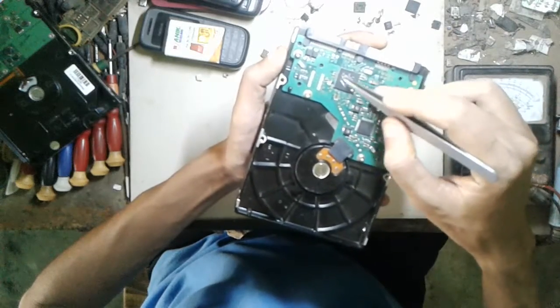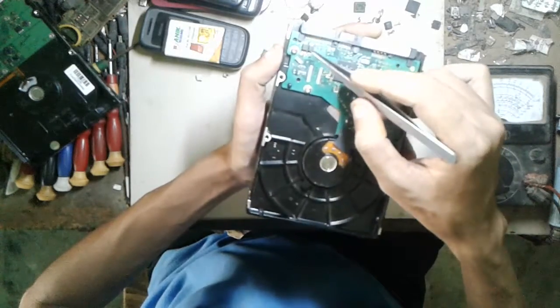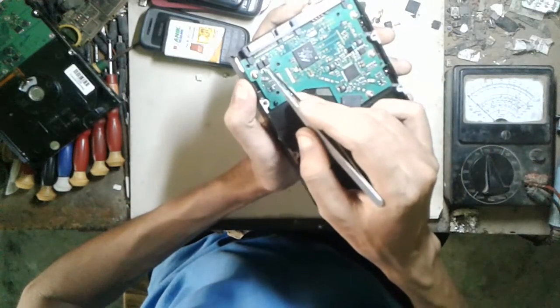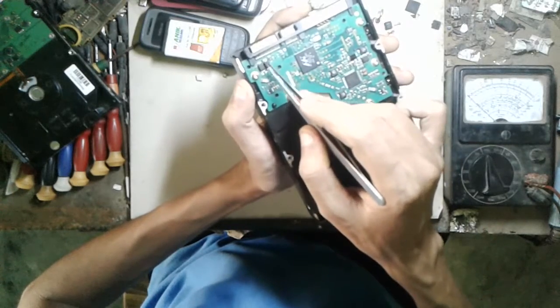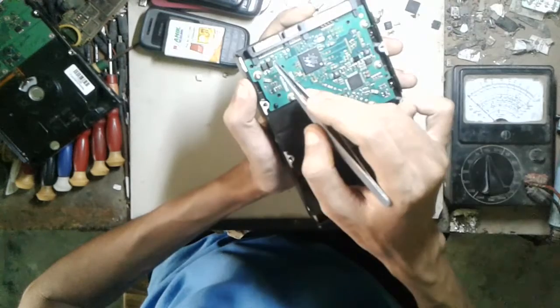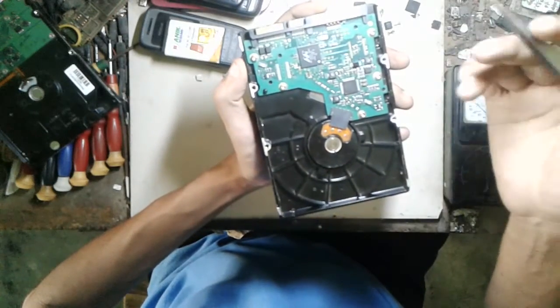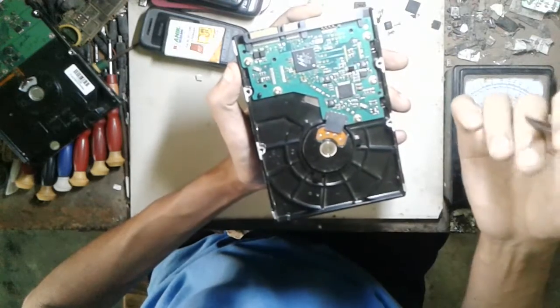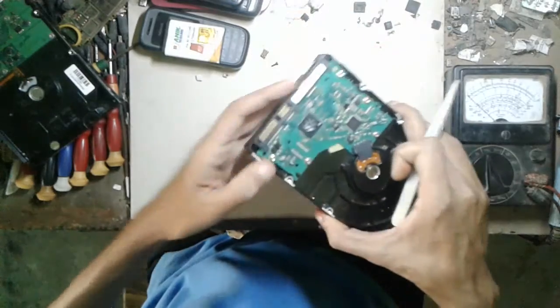Data comes from this IC, and the power port has two diodes. One is 8V, the other is 5V — it contains 8 or 5V. So if our hard disk doesn't respond, no power, then we have to check those diodes first.